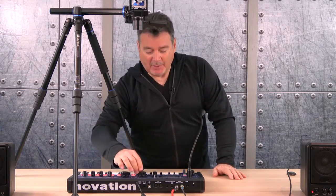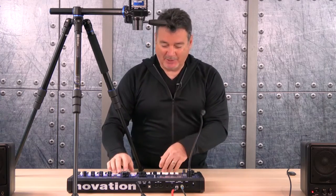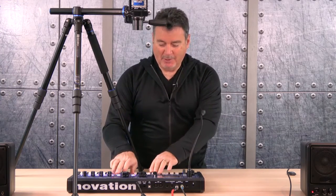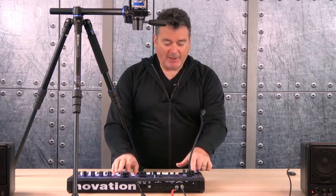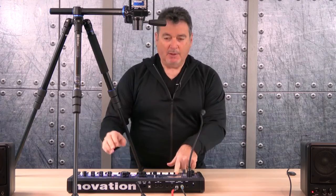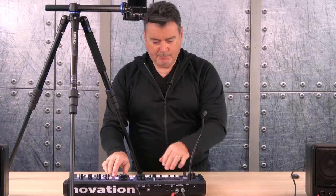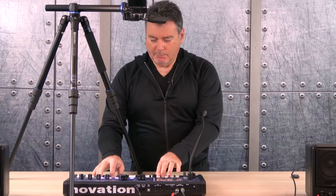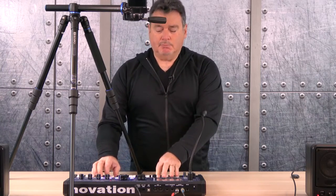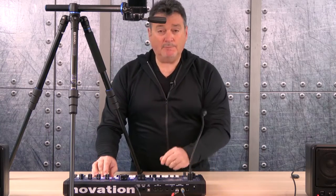Let's take a look at some of the other sounds. There are some classic synthesizer sounds like strings, and if I use the octave key, I can get that big note.